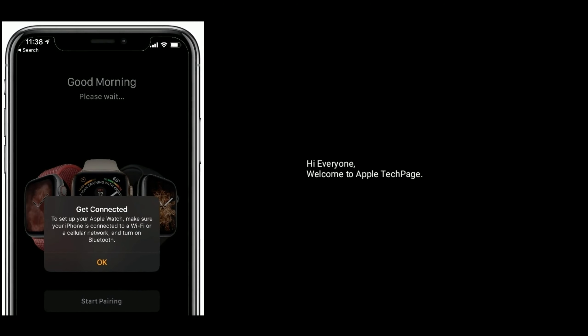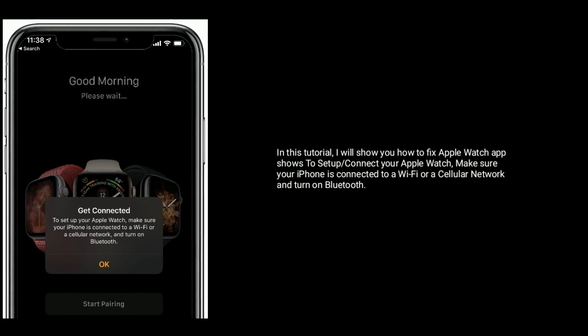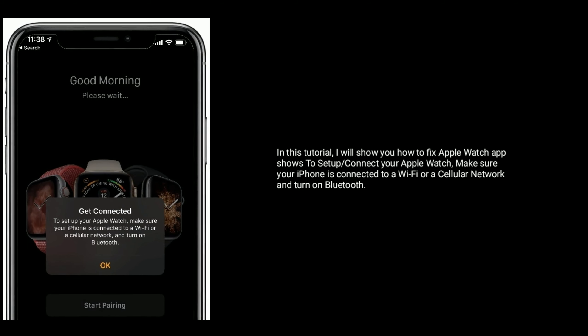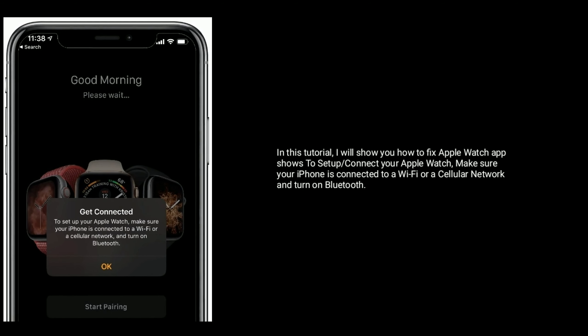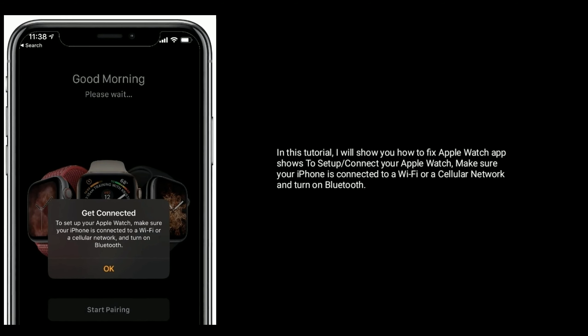Hi everyone, welcome to Apple Tech Page. In this tutorial, I will show you how to fix the Apple Watch app that shows 'Set Up' or 'Connect your Apple Watch'. Make sure your iPhone is connected to your Wi-Fi or cellular data and turn on Bluetooth.